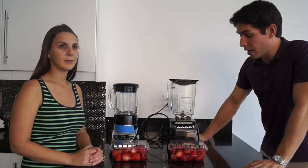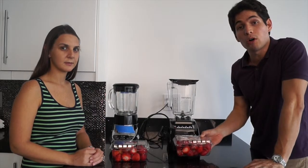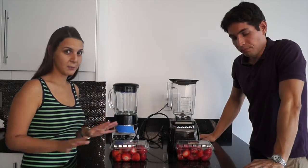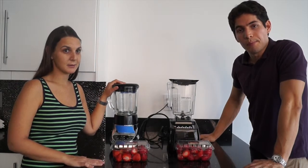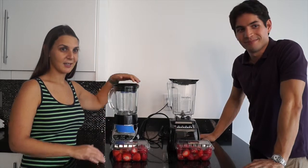It's so powerful that we're going to put these strawberries in without any water at all. The strawberries are going to go in whole — nothing chopped, nothing sliced. We have a pound of strawberries and we're going to try both blenders and see what happens. So are you ready for the blender challenge?